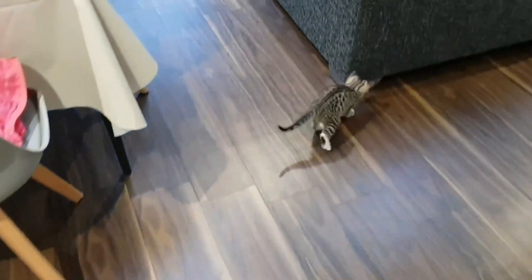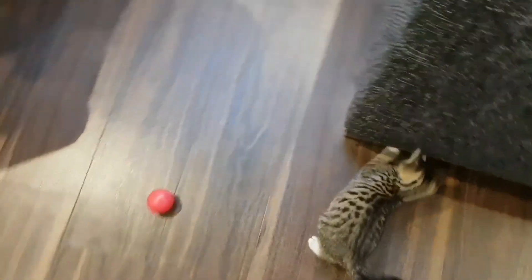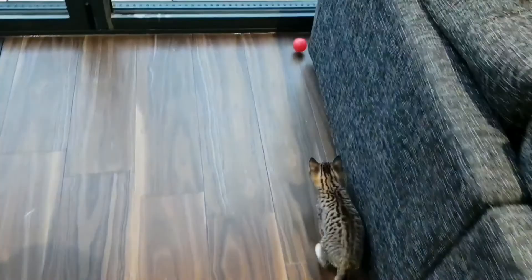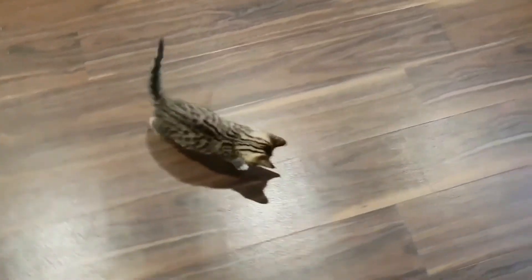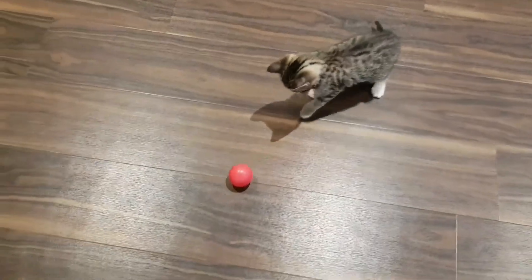In today's DIY sofa cover repair tutorial, I'm going to share with you how I managed to fix my upholstered living room sofa after it had been trashed by a visiting cat. It's easy, it doesn't require any fancy equipment or tools, and the best part is it has almost no impact on your wallet. Let's get started.